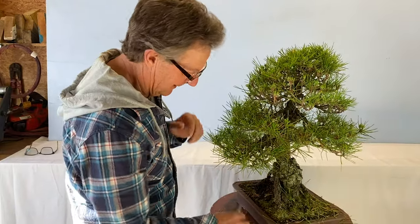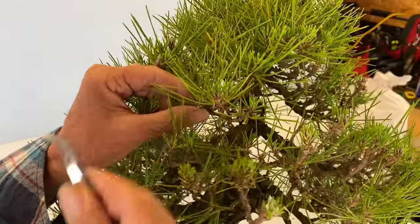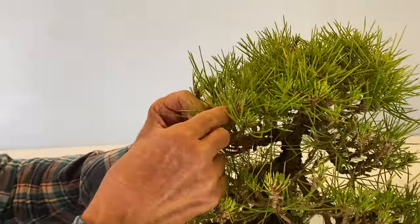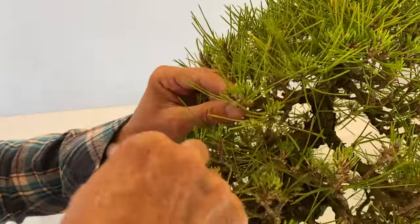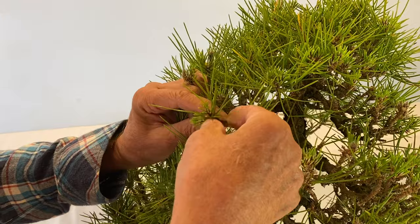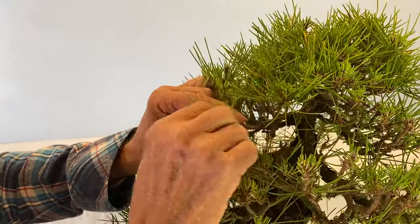The Japanese use tweezers and I've tried with them, but if I use my fingers I know exactly which needles I'm taking out. I put the tweezers away a long time ago and just whip through it with my fingers. I know what I'm doing with it — I use my fingers.